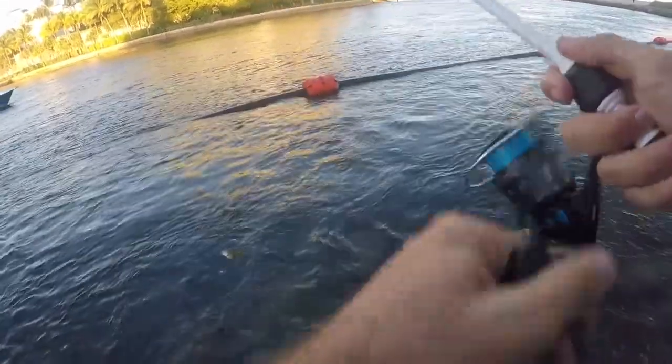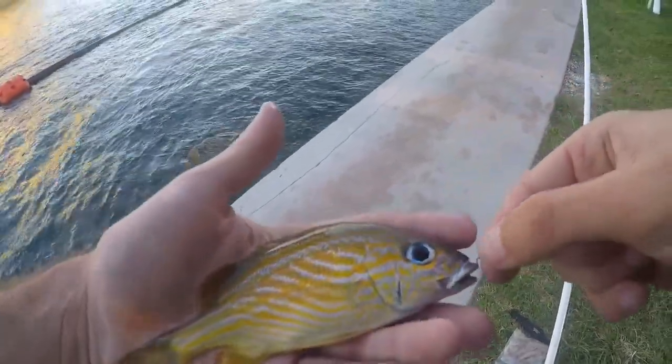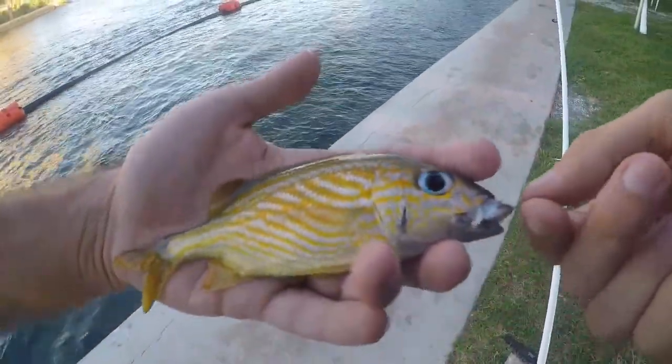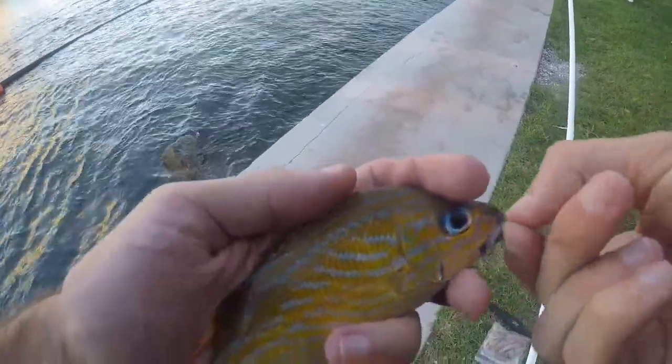Got him — French grunt! New species for the day, but I've caught plenty of French grunts before. Very very nice looking fish, but not exactly what I would prefer.